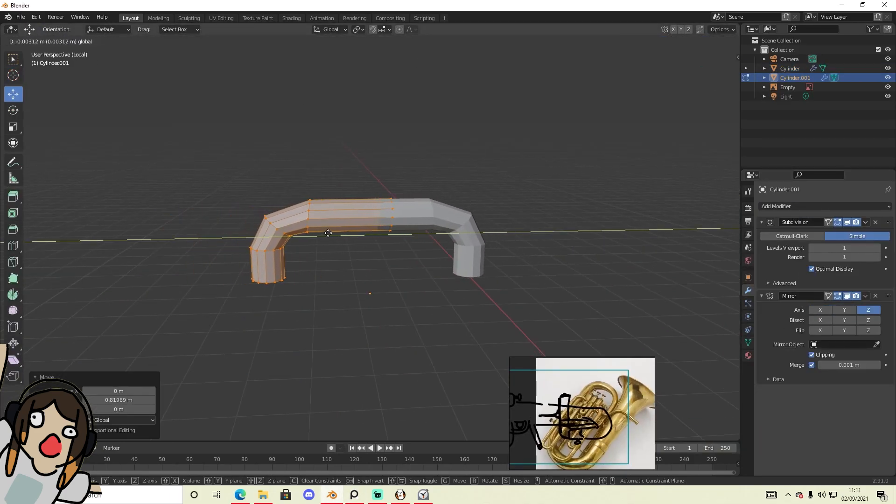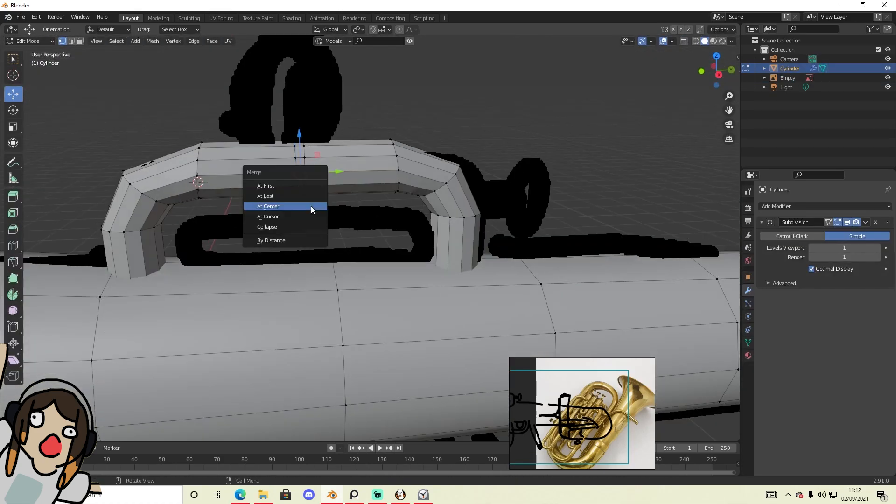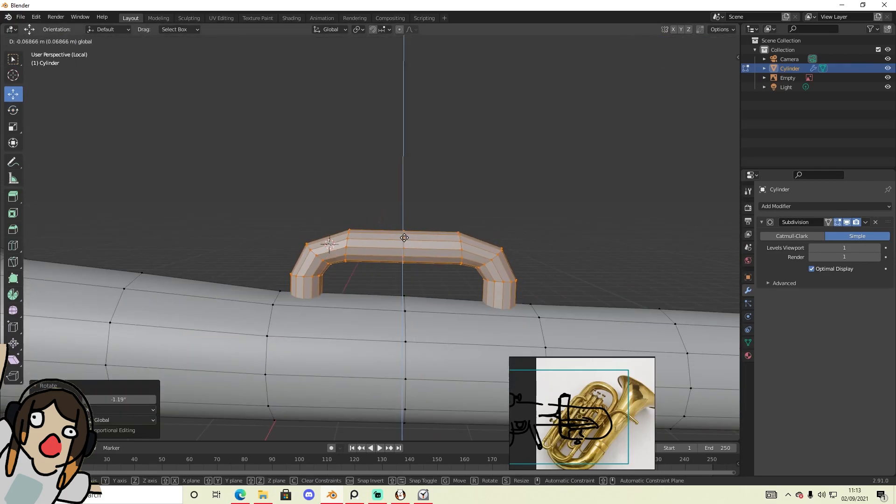I think I used the mirror modifier — yeah, I used the mirror modifier to do these, just to make it a bit easier for myself. Then the loop cut was a bit weird to have to go around and do that.